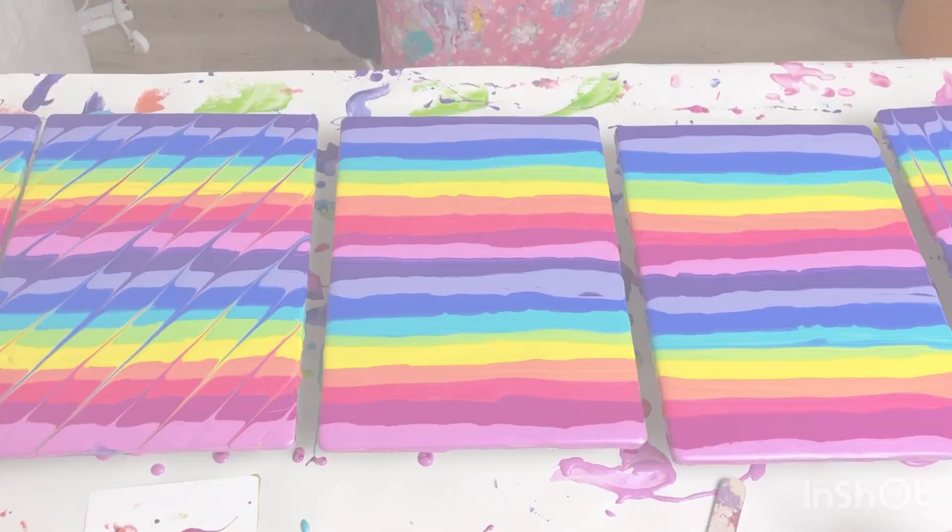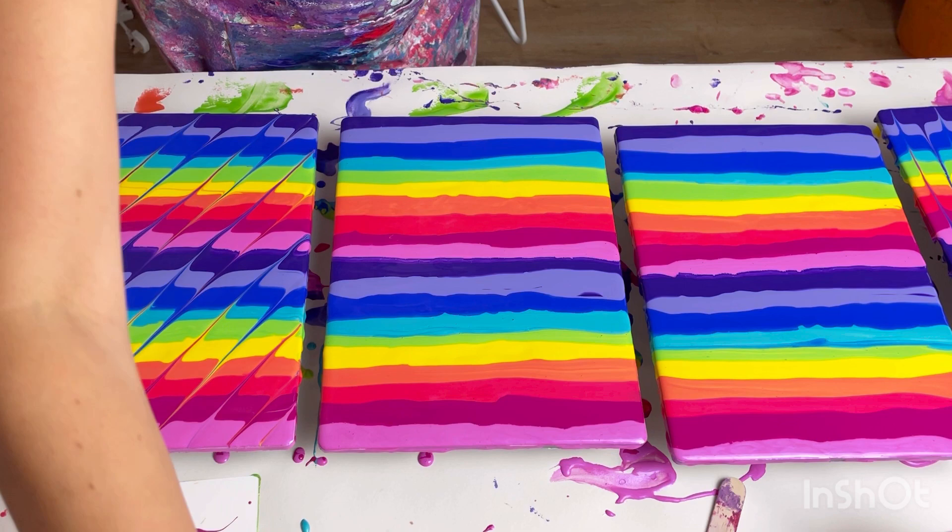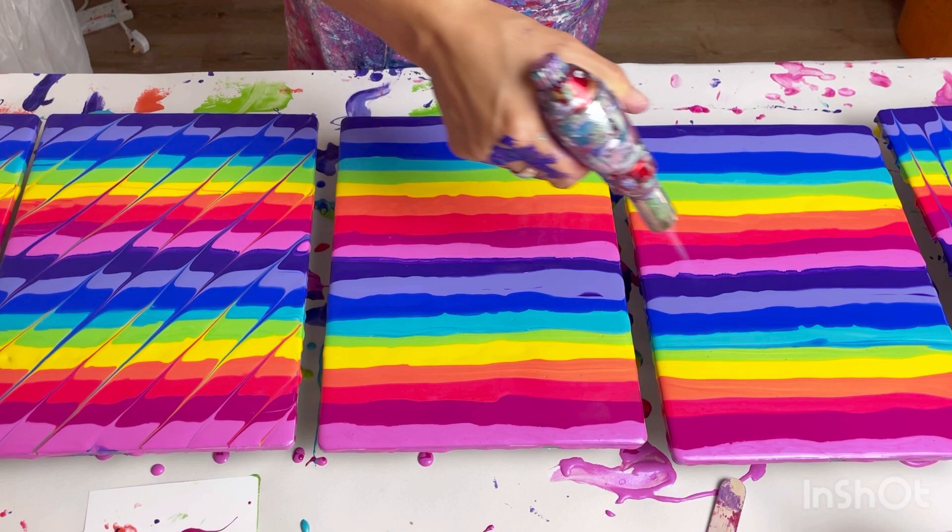These swirly ones are definitely going to be the most difficult. I could put it on a cake stand and twirl it, but I think I'm just going to do it freehand.